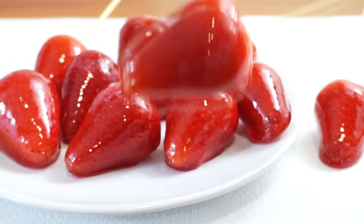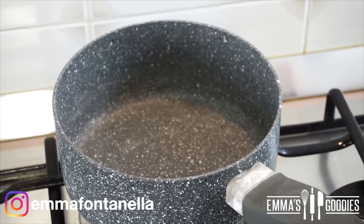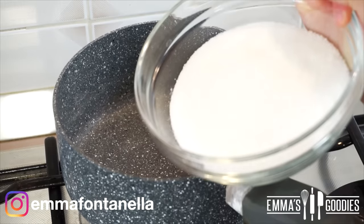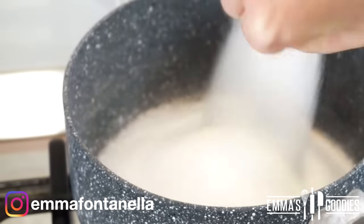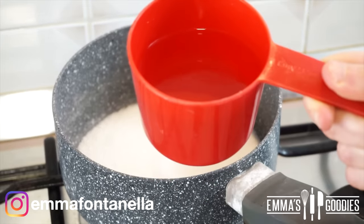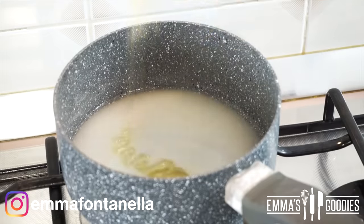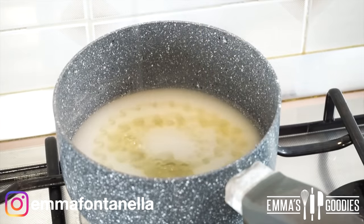We're essentially making caramel, so please be careful. If you're a kid, get an adult to help you out — do not make this alone. To the saucepan, you're going to add the sugar and some water, and I also like to add some honey for flavor.